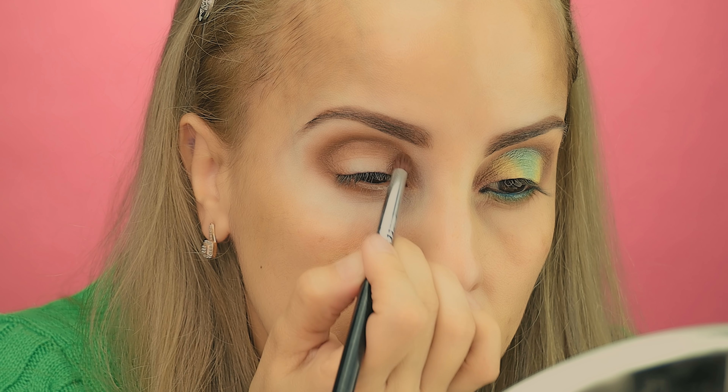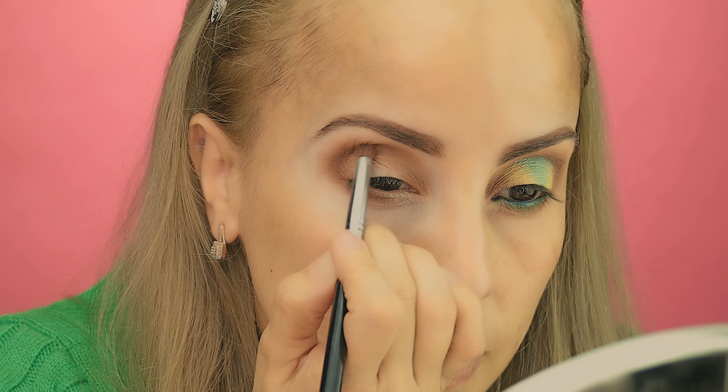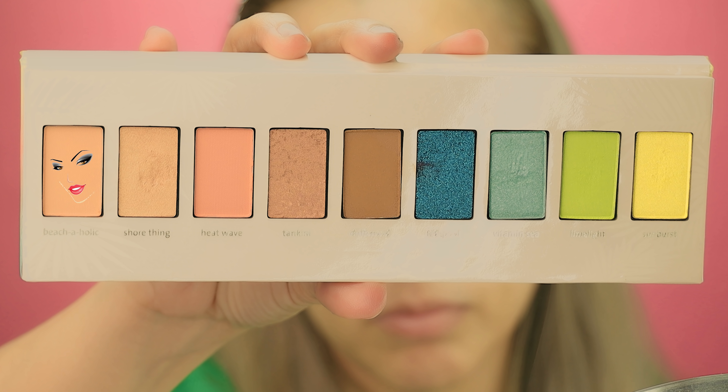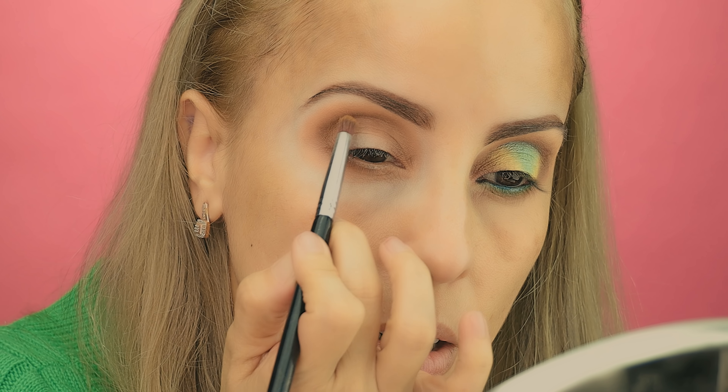Going from really intensified color to a soft version of that same color. In the inner part of the eye, try to be really precise — you don't want to splash that area with a lot of color, it should be soft. Now I'm going to use another Sigma E30 brush and apply the color Beachaholic almost over that blending that I just did.